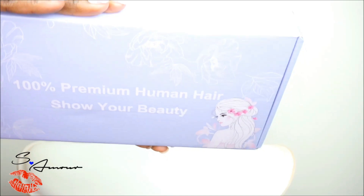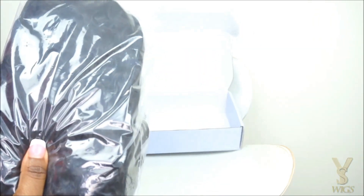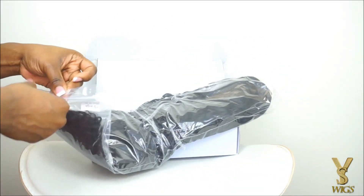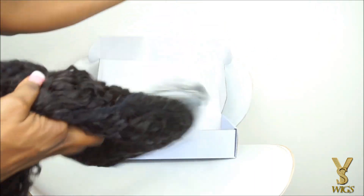Hey loves, welcome back to my channel. So today's video I want to come to you really quick and show you guys this new technique that I saw on YouTube on how you can hide the knots on your lace wig as well as tint the lace at the same time in basically less than a minute.